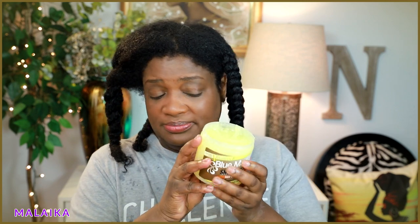Today's hair grease will be this Blue Magic Shea Butter. I want to talk to you about my hair situation before we get further into my braid.